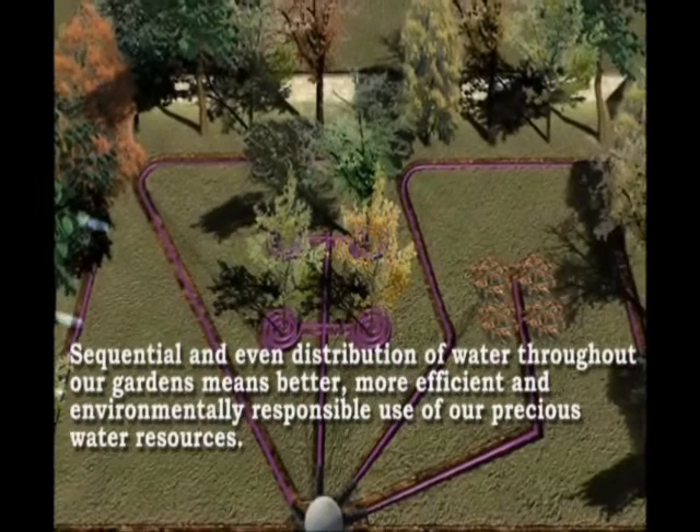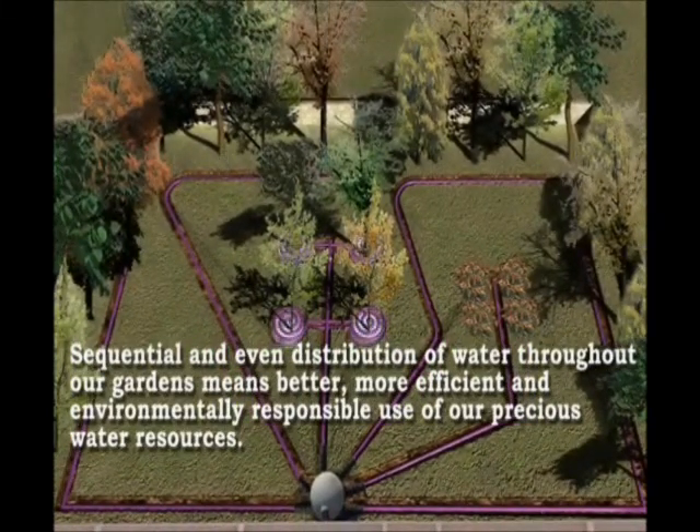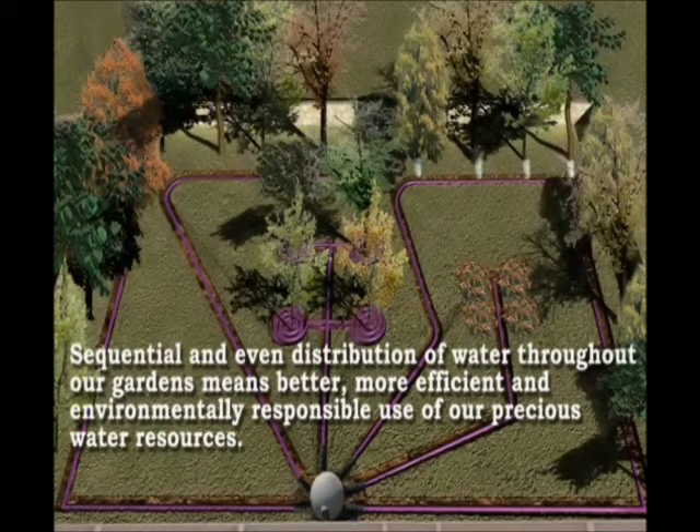Sequential and even distribution of water throughout our gardens means better, more efficient, and environmentally responsible use of our precious water resources.